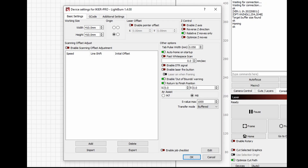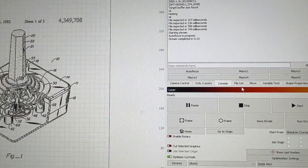Then we're going to open Device Settings. We're going to make sure that in the Z control in the upper right, we go ahead and click on Enable. Then click OK. And that's it for setting up your auto-focus.